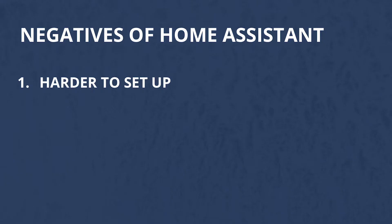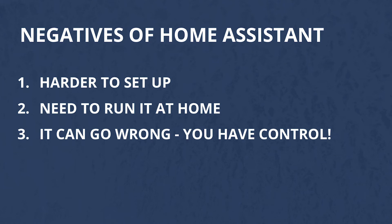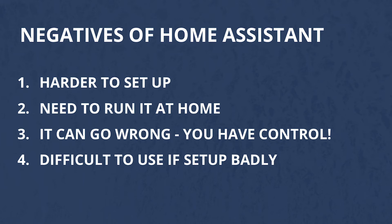Of course it wouldn't be fair to talk about Home Assistant without mentioning some of the negatives. It's not as easy to set up as the Google or Amazon equivalent, but once it is set up it is so much more powerful. You're going to need to run your server at home, which will draw power, and you'll need a Raspberry Pi or other machine to run it on. It can go wrong — you have complete control over your setup, so if you make a mistake you might lose control over your home. This is why it might be good to use Home Assistant to supplement your setup, at least while you're starting out until you've got some fail safes in place. The big thing people complain about is ease of use — it requires a bit of technical knowledge, and if you don't invest the time in setting it up correctly it won't be easy to use.